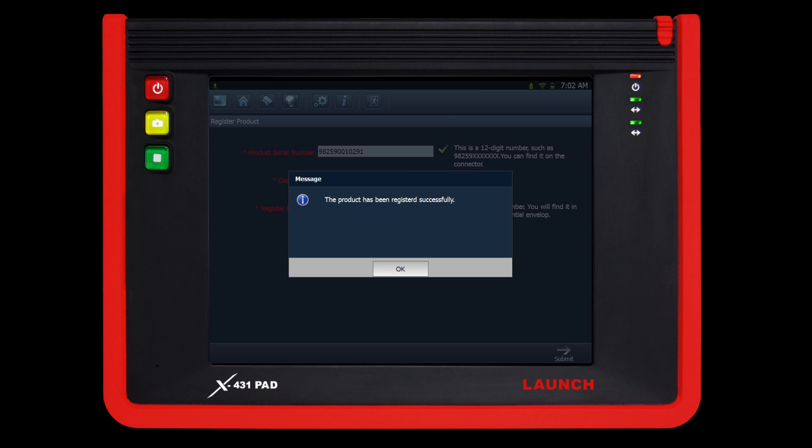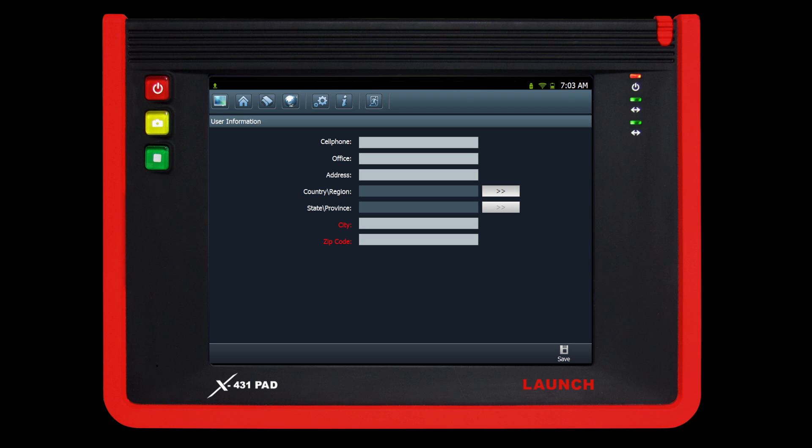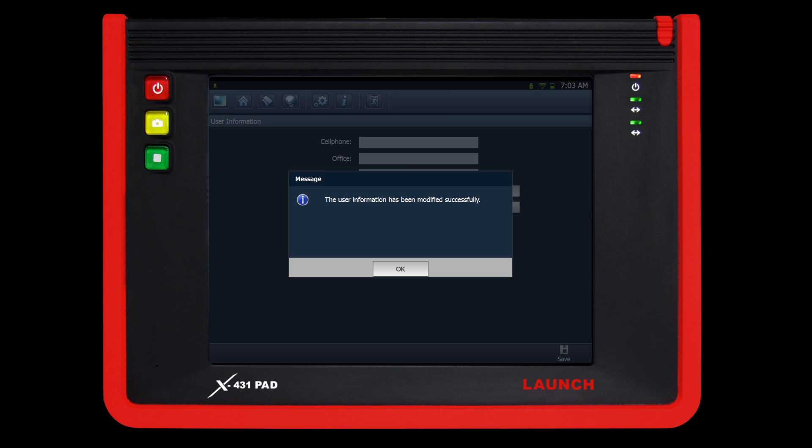The screen will now indicate that the product has been registered successfully. The next screen will allow you to fill in your shop or personal information. Remember to input all red highlighted text fields as they are required to proceed. When completed, press save. Click ok to proceed once your personal information has been updated.